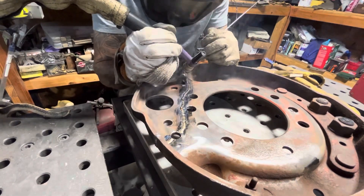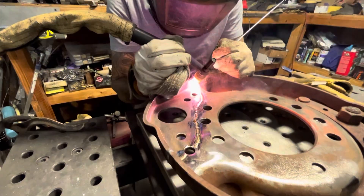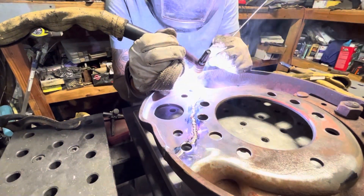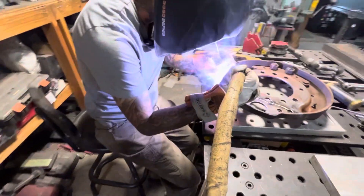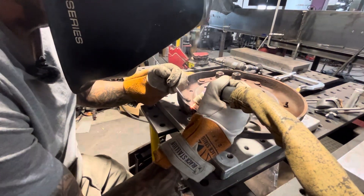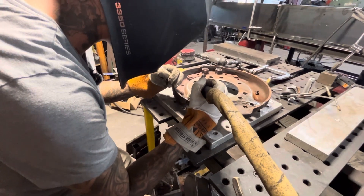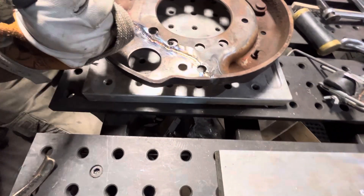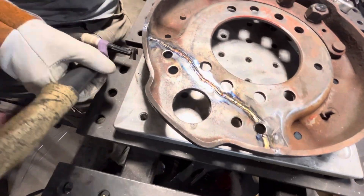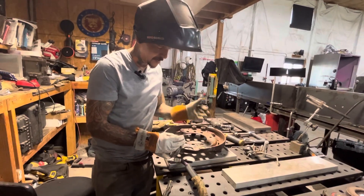I'm making sure to fill this portion of it really well — this edge is going to heat up much quicker than the rest, and it's going to want to give you some undercut, so back off your amperage there at the edge. Let your post flow run for about 10 seconds afterwards. You can see — it's not as pretty as welding on a brand new clean piece of stainless, but it didn't come out bad.